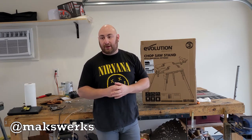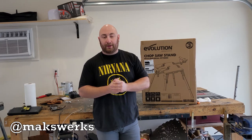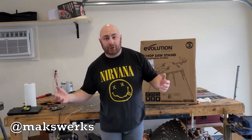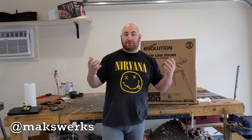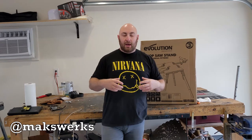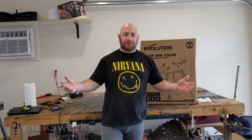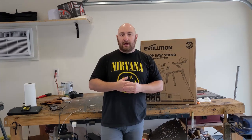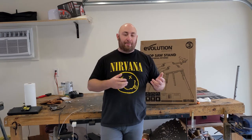I don't actually have an Evo chop saw yet, but I definitely want to get one. One of the things critical to getting a good cut is having good stability of the workpiece. When you have a 10 or 12 foot stick of metal that weighs close to 100 pounds, it's very hard to move into position. The chop saw I currently use is set up on an old warped piece of wood between two sawhorses — it's complete garbage, and I found myself not getting very good clean cuts. So I bought this in hopes of offsetting some of those difficulties.